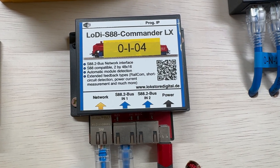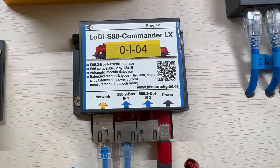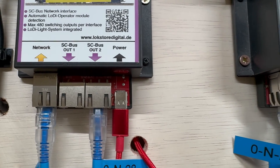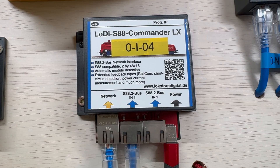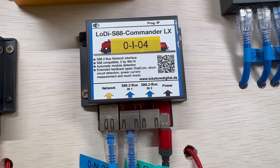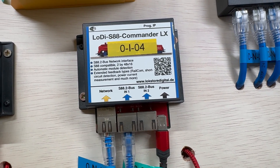To drive block detection, we have the S88 Commander LX. You can see it has more inputs versus the other items that tend to have more outputs, because it's taking an input from the block detection units I have around the track. That takes the input and therefore understands where each locomotive is at any time.